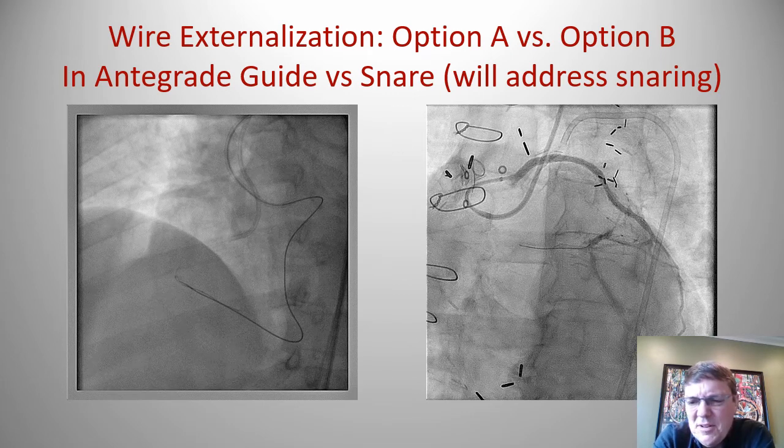The first, probably more intuitive option, is to use the retrograde wire to wire the antegrade guide or guide extending catheter. The second is with the use of snares, or snaring — which sounds like a four-letter word but really is not that bad. Indications include occluded ostiums for vessels, such as an occluded left main or occluded right coronary arteries. Snaring can also help when you simply cannot wire the guide or guide extending catheter.